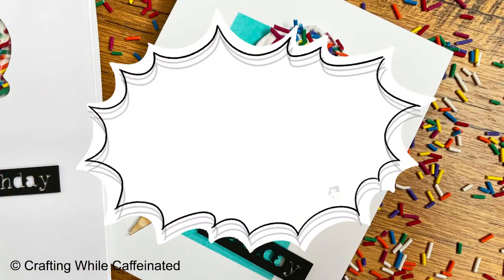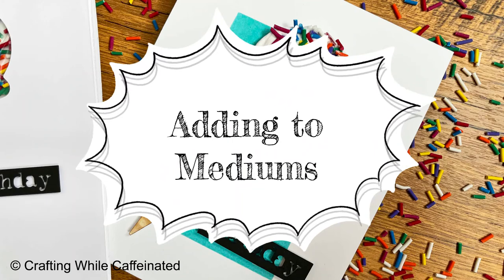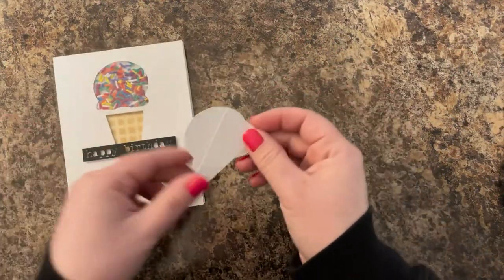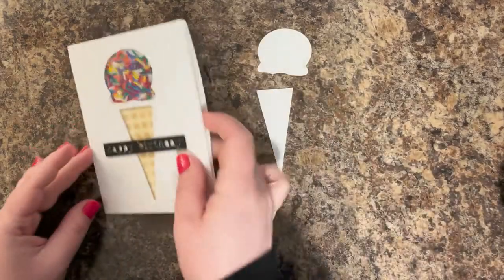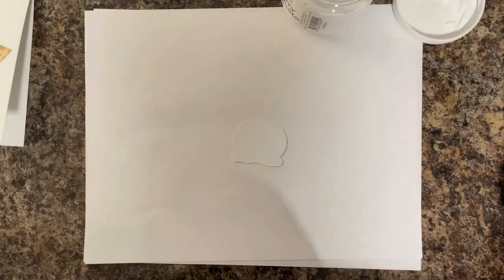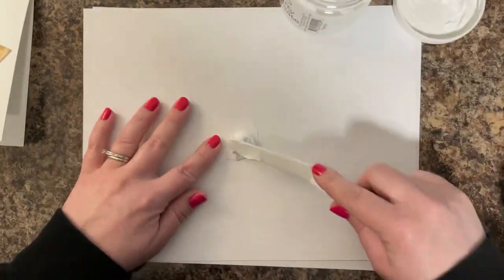The next thing I like to do with my polymer clay sprinkles is add them to mediums. I have my shaker card that I made, and as I was making it, I had these pieces that were cut out from those little areas where I did my ink blending and my shaker. So I'm going to use those to make my next card instead of letting them go to waste.